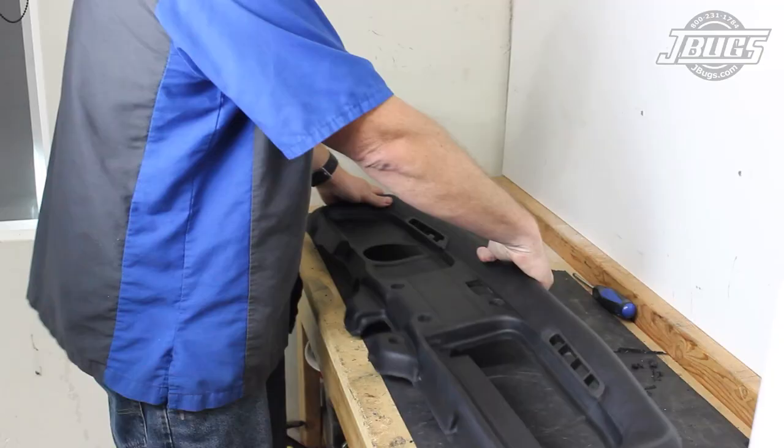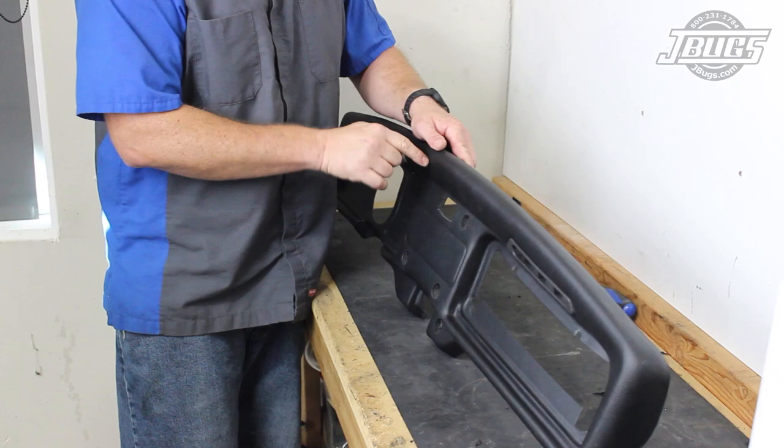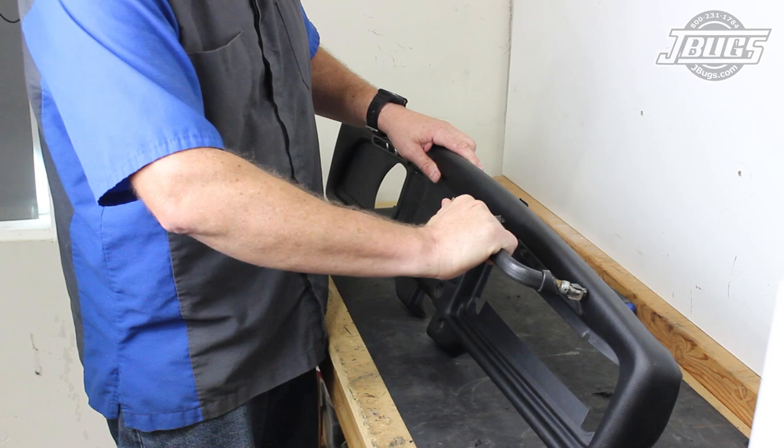With both vents in place, we can now test fit the dash so that we can trim the hole for the wiper switch. This step is only required if your wiper switch is on the dash and not the column. We could also cut the dash for the dash grab handle, but we prefer the look of a cleaner dash, so we'll leave the grab handle out just like VW did a few weeks after this car was made.